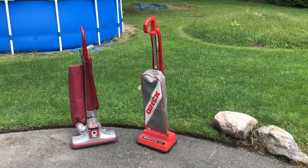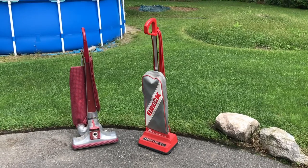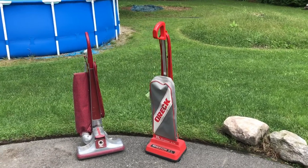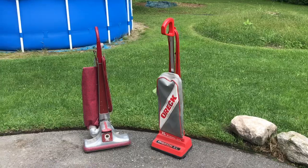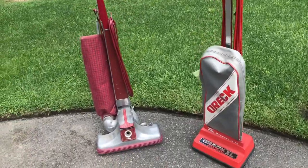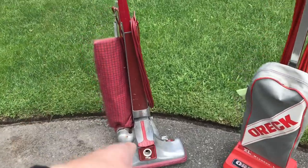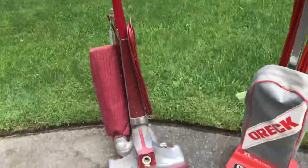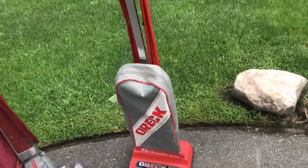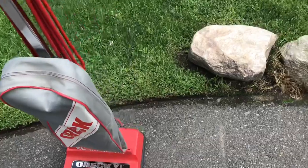Hello everyone, welcome back to another video by Awesome Vacuums. Today is my first episode of Vacuum Save. In this episode I have two vacuums that I just got: a Kirby Classic 3, as you can see, and an older Oreck XL commercial.